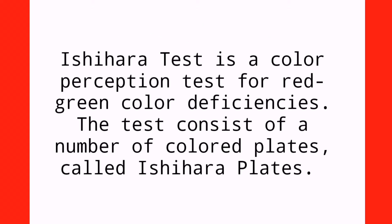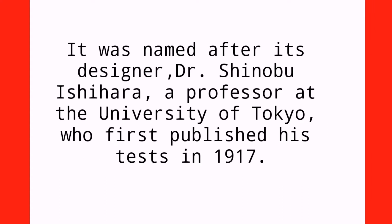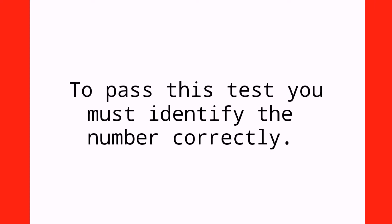The Ishihara test is a color perception test for red-green deficiencies. The test consists of a number of colored plates called Ishihara plates. It was named after its designer, Dr. Shinobu Ishihara, a professor at the University of Tokyo, who first published this test in 1917.